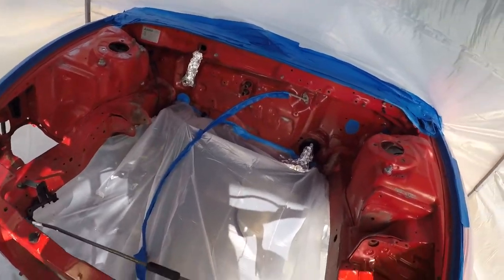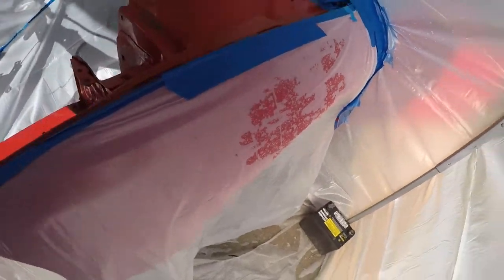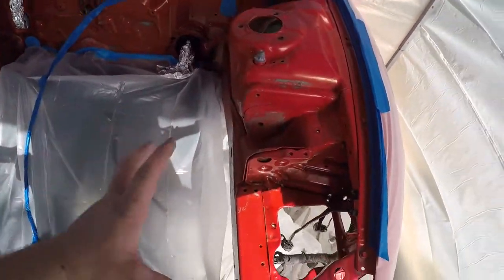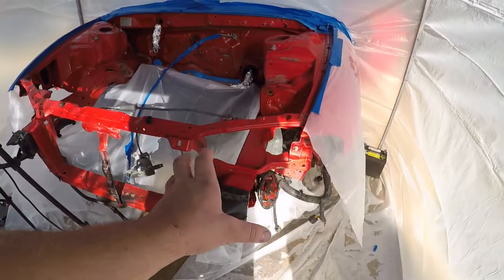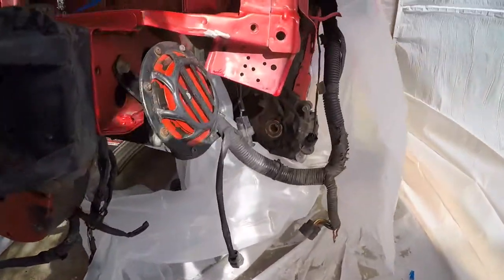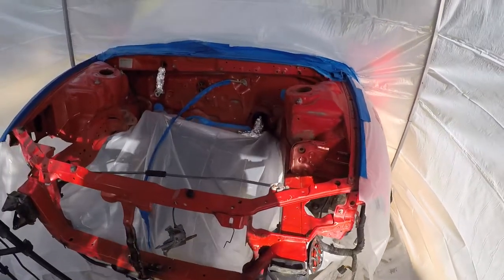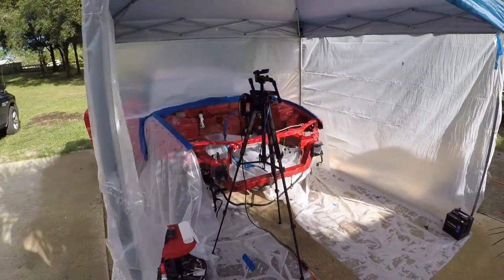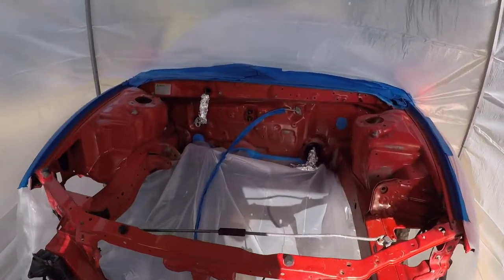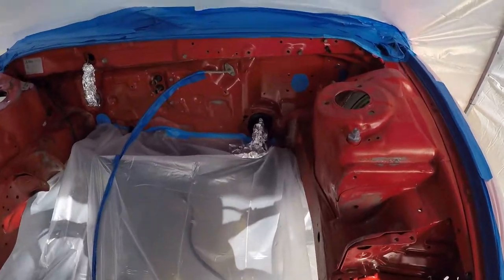It's freaking hot in here and humid. Got the fenders taped off obviously. I'm just going to focus on this, and when I do the outside I'll cover those wires because you don't want to spray them. I definitely can't spray it today — it's just too humid and too hot. The next video is going to be me primering this, and I'm not sure if I'll be painting the same day — we'll see what time I start. Hope you guys enjoy this video and I'll see you in the next one — peace out.